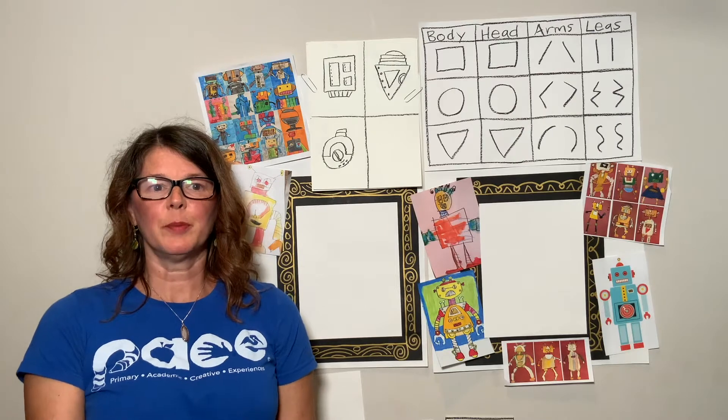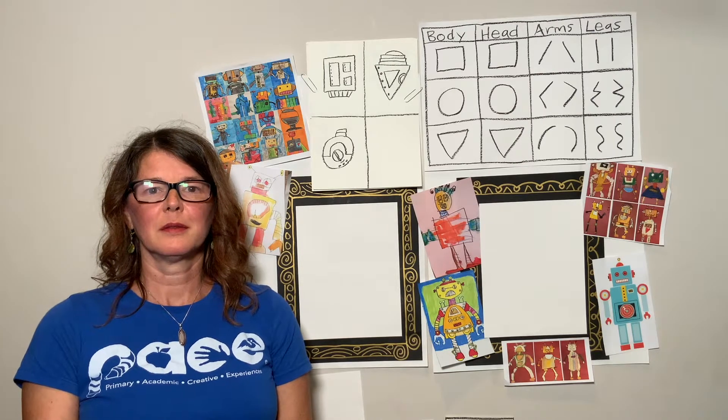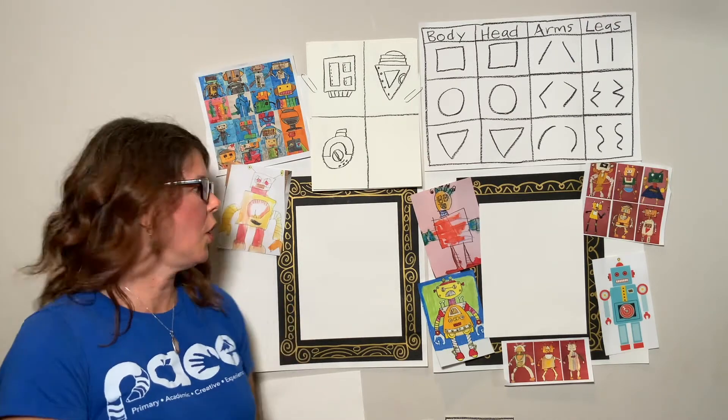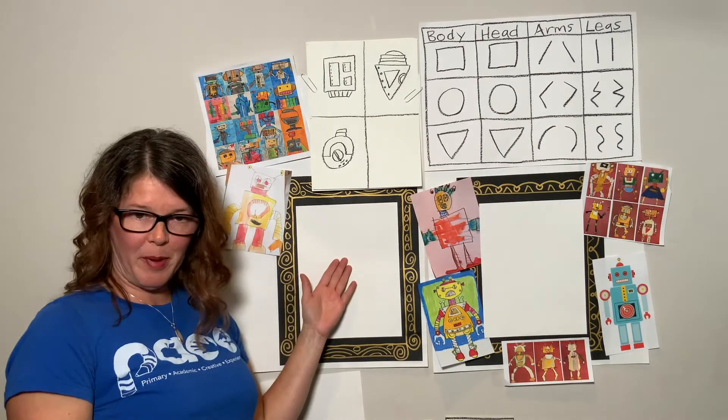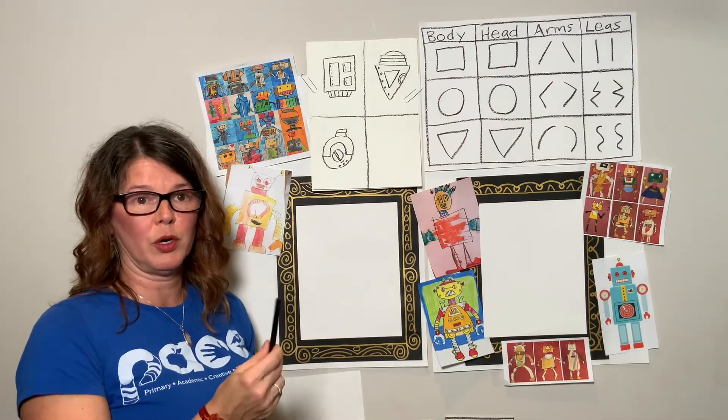Now is a good time to pause your video and collect your supplies. Now that you've gathered all of your supplies, let's build a robot. I have my piece of paper here and I have a black crayon — that's what we're going to use to get started.